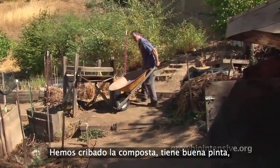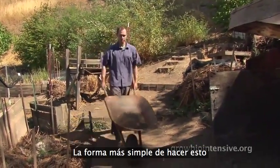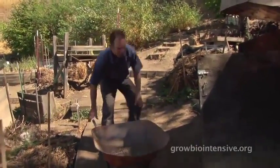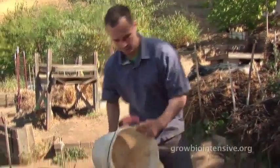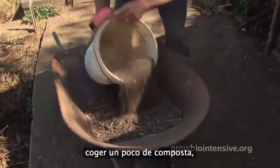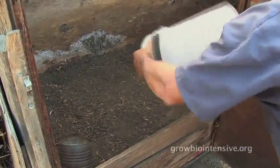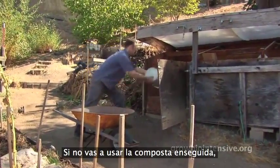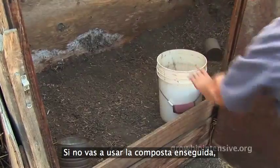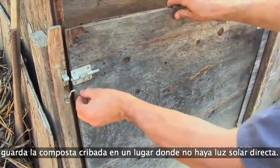We've sifted our compost — it looks good — and now we're going to store it. The easy way, gentle on the back: take a five-gallon bucket and a small scoop and transfer it right into your storage bin. If you are not going to use it right away, keep the sifted compost dry in a simple shelter out of direct sunlight.